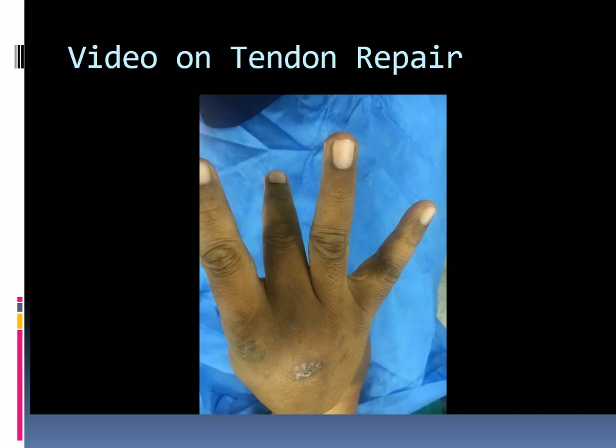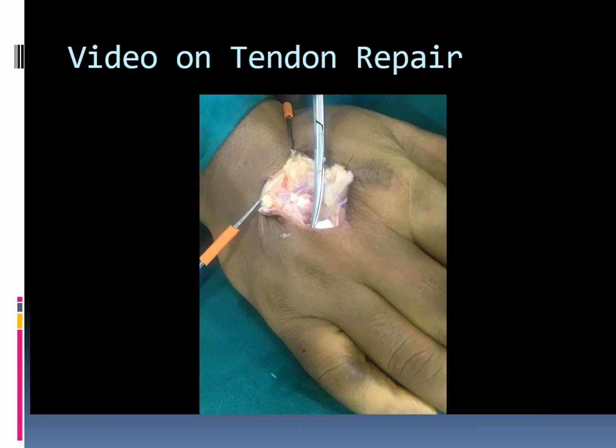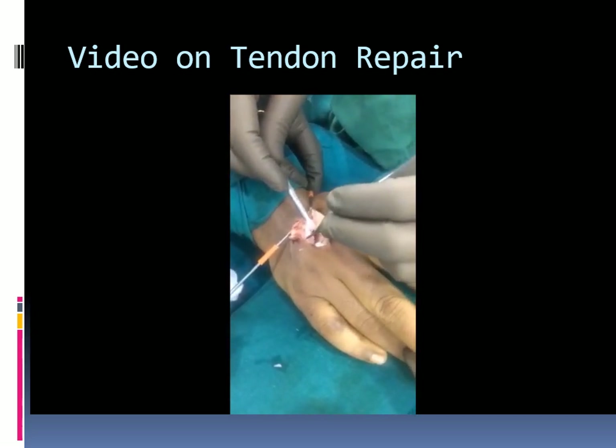This is an extensor tendon laceration case due to glass injury two weeks back. The patient is unable to extend the middle finger and there is an extension lag. An S-shaped incision was taken including the scar.